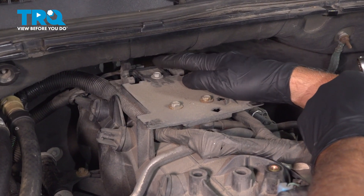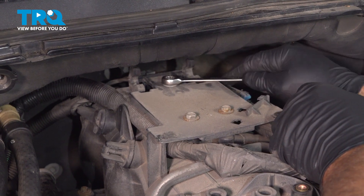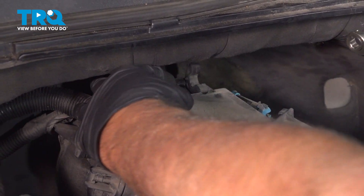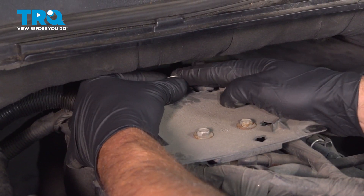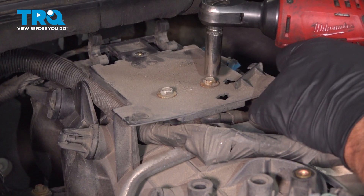I'm gonna take this bolt out right here. I'm using a ratchet wrench because there's not much space in here. Loosen that up — you could probably do it by hand. Take that bolt out. We'll take these two bolts out using a 10-millimeter socket.